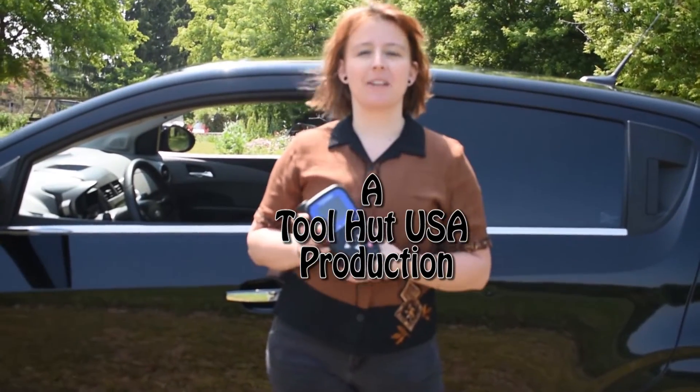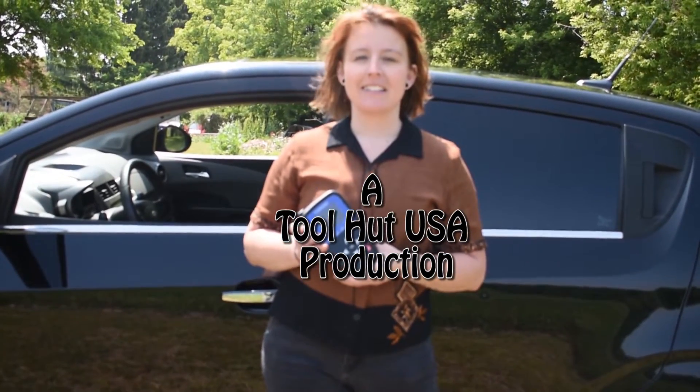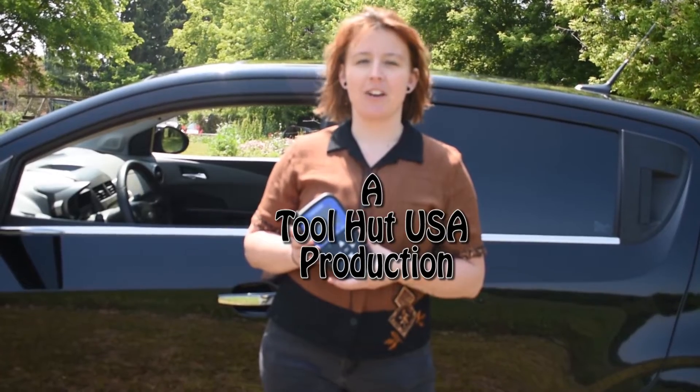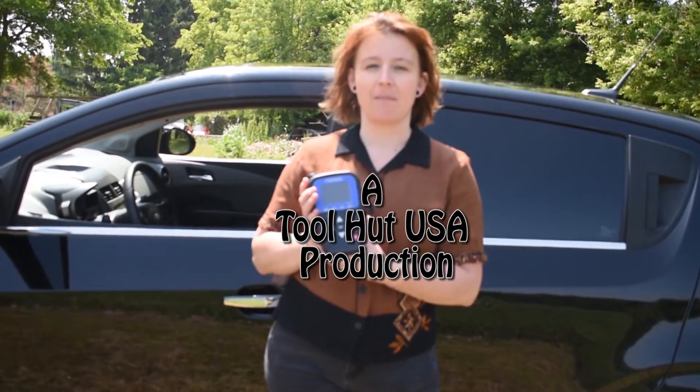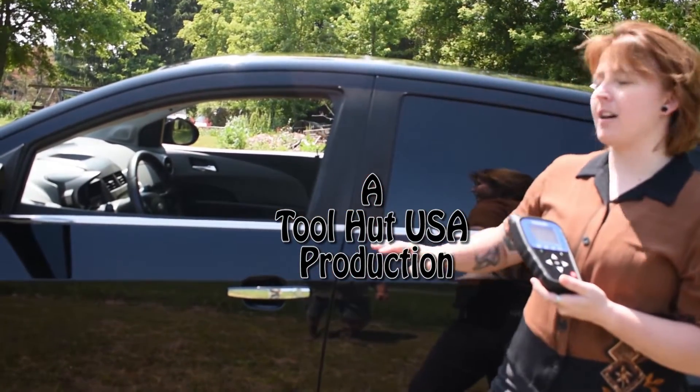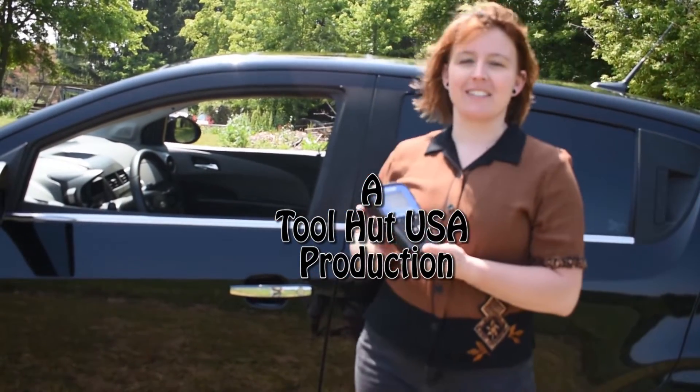Hi everybody, this is Brandi with ToolHut USA. Today we're doing a demonstration video with our TPMS service tool, the TP-47 by Top Don. We're going to be doing a demo on our 2012 Chevy Sonic.